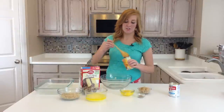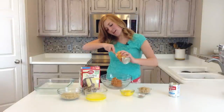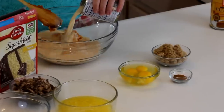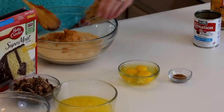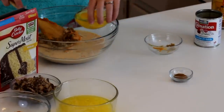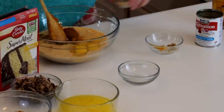First you're going to stir together your first five ingredients: the pumpkin, the evaporated milk, the brown sugar, your three eggs, and your three teaspoons of pumpkin spice.